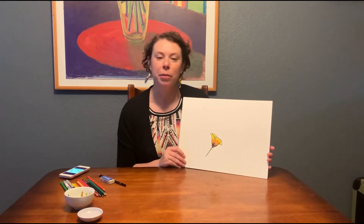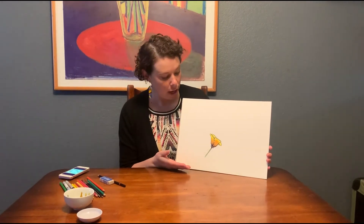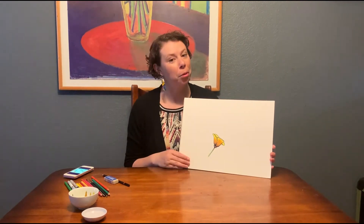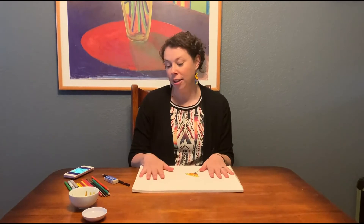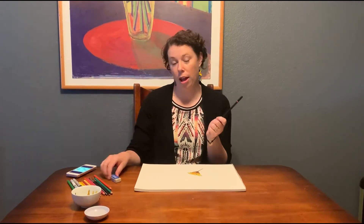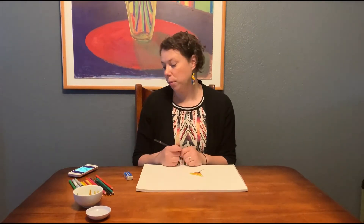Hi, today I'm going to be showing you how to draw a California poppy. It is our state flower and it's spring so I thought it would be appropriate. You really just need three tools: paper, pencil, and eraser. You can add color later and I'm going to show a video about that in the future, but right now we're just going to do the drawing part.